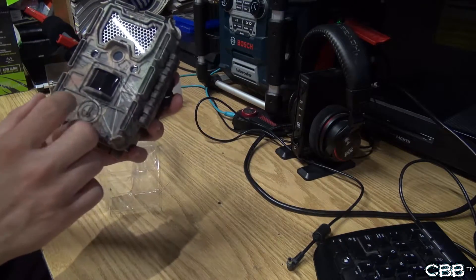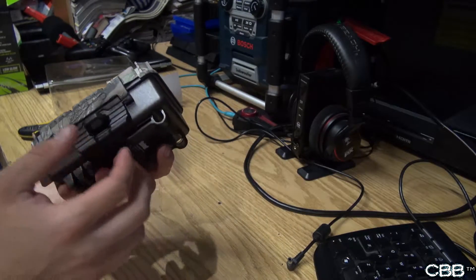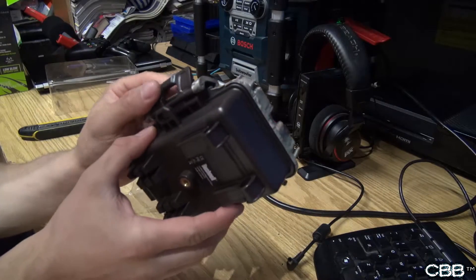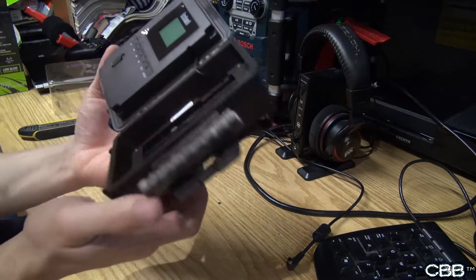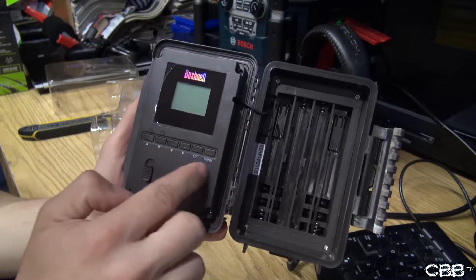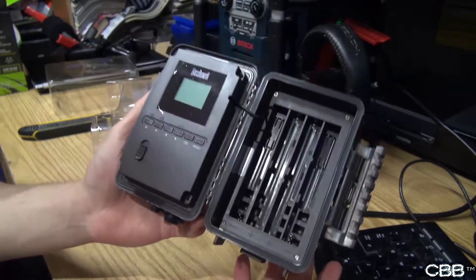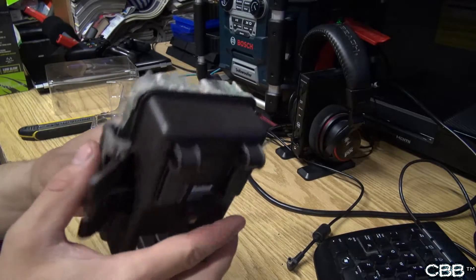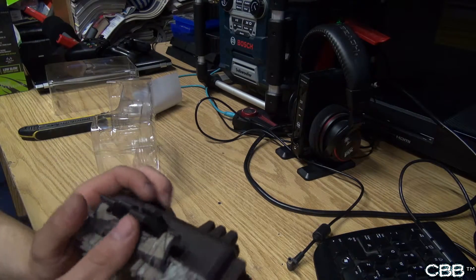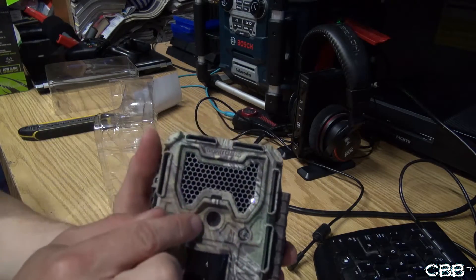Now it is made in China. It feels pretty good in the hands. I think this takes eight AA batteries. Here's your menu system — alt touch key, not touch screen. There's the inside of the camera and there's the actual camera lens itself.